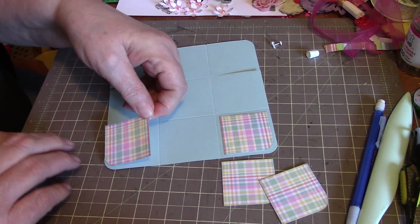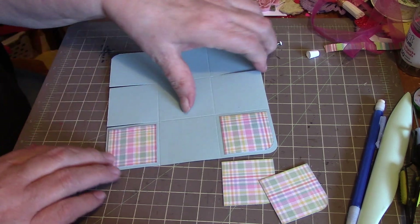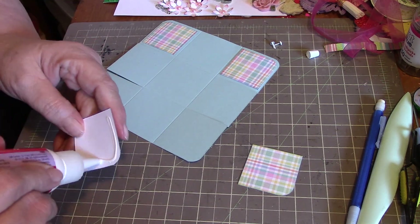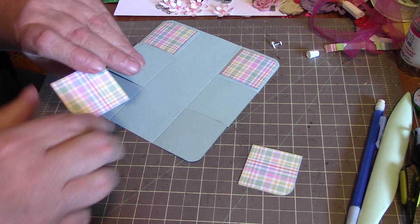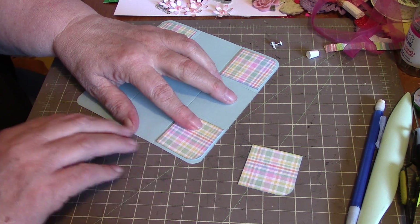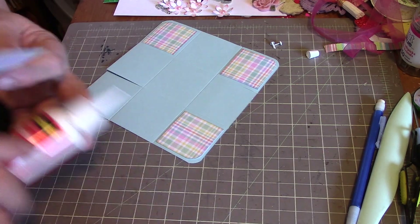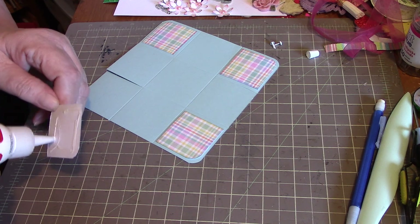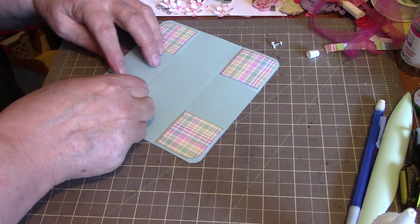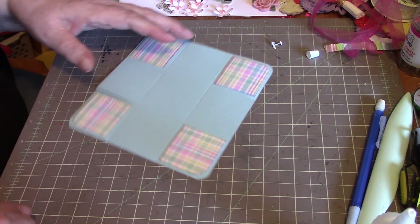Slap some glue on it — the glue was here, that's why I'm using that; otherwise I would probably use my ATG gun, but this is faster and easier right now. Try to get it lined up as best as possible. Just give that a second to dry.